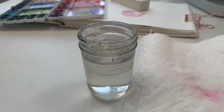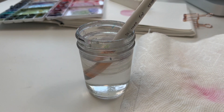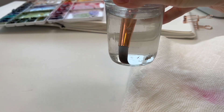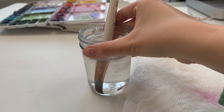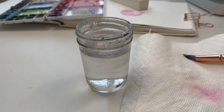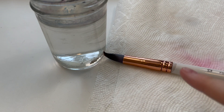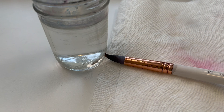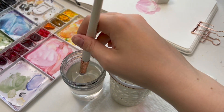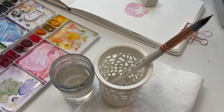Once your brushes are completely dry, you can store them handle side down in any holder you have. For things to completely avoid: do not leave your brush sitting in water. As you can see, the bristles will bend, and if they're in there long enough, they will stay that way. Also, when laying them on a paper towel, make sure the bristles are not touching anything that could bend them, because if they dry that way, they will stay that way.